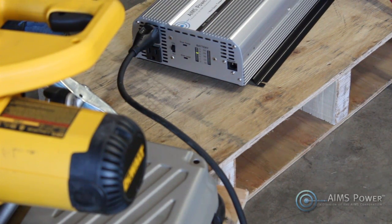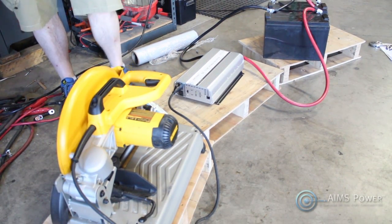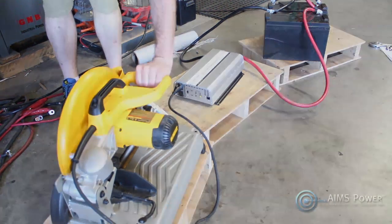Now we just connect the extra positive and negative cable to the Ames power inverter and we have a full-blown off-grid power system.